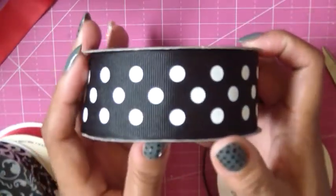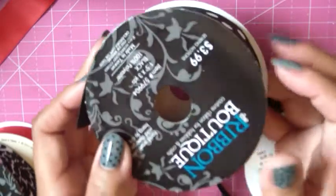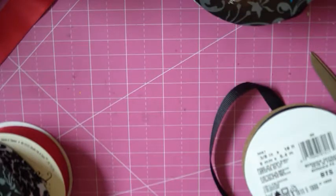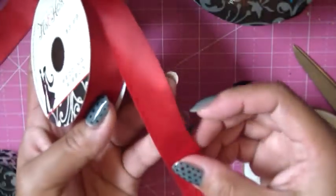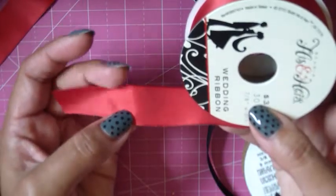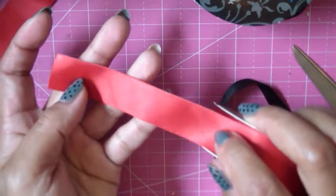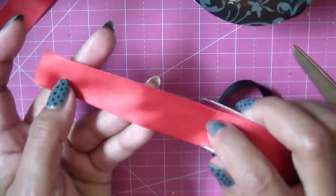For our basic bow, you need 27 inches of 1½ inch grosgrain ribbon — or satin if you prefer, though grosgrain is easier for beginners. These are all from Hobby Lobby. For the spikes, I'm using a red satin ribbon — 7/8 inch — and you need three pieces cut at five inches each, plus one more piece cut at four inches for the middle of the bow.